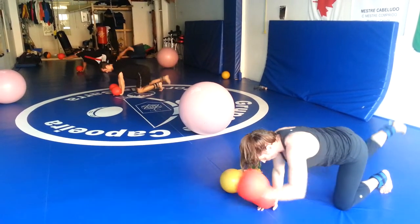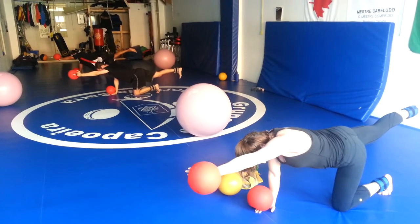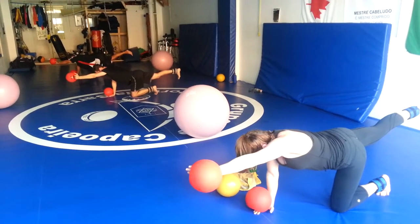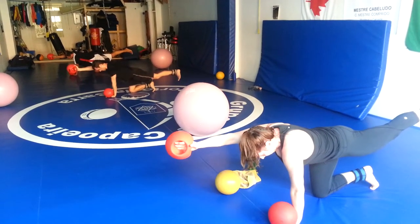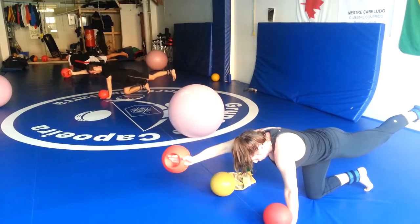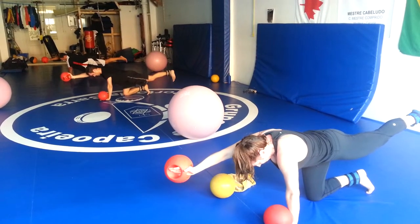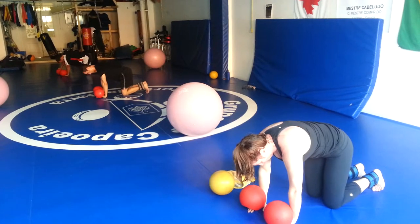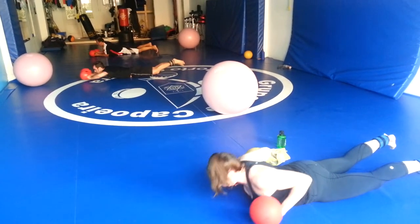Switch. Switch. Switch. Back to dog. We're going to swim, go. Remember to squeeze the shoulder blades tight.